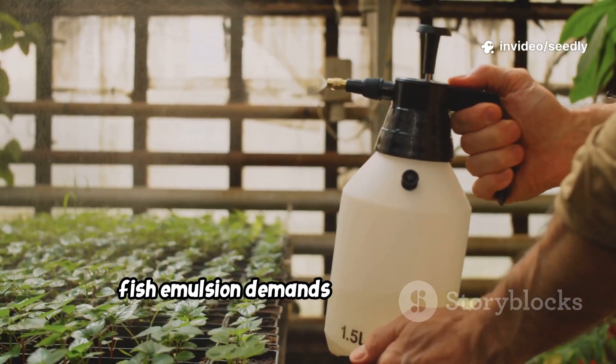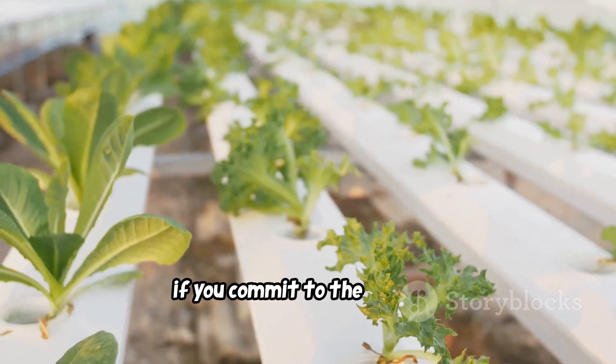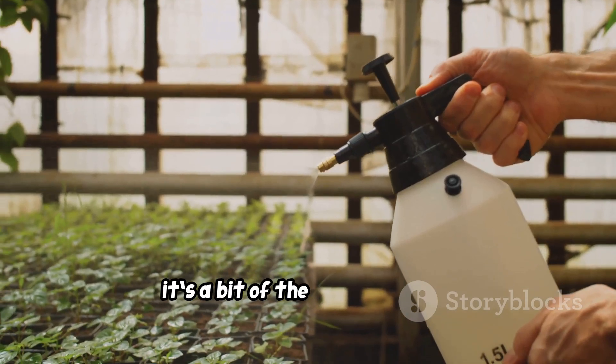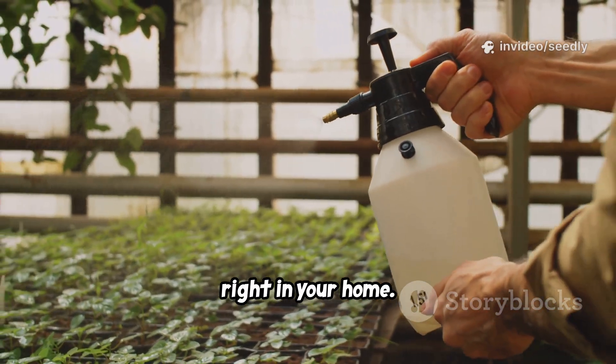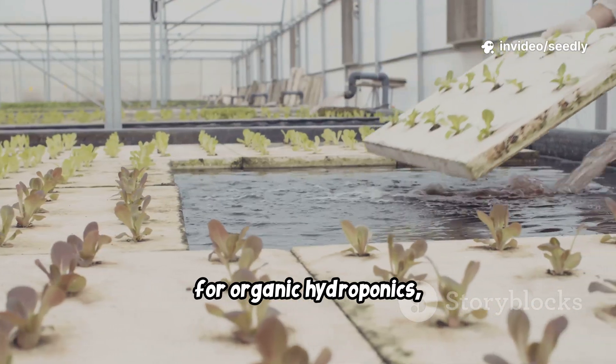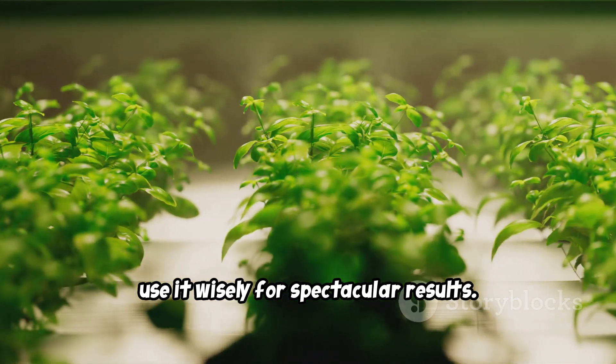Fish Emulsion demands careful filtering, frequent solution changes, and close monitoring. If you commit to the process, you'll see vibrant, productive plants. It's a bit of the ocean's bounty right in your home. Respect the process and you'll be rewarded. For organic hydroponics, Fish Emulsion is a powerful tool — use it wisely for spectacular results.